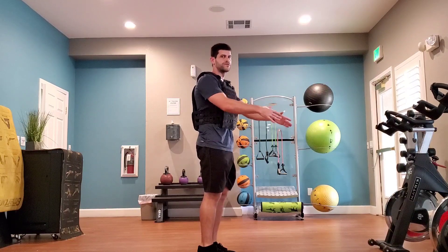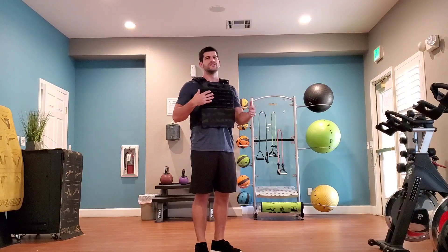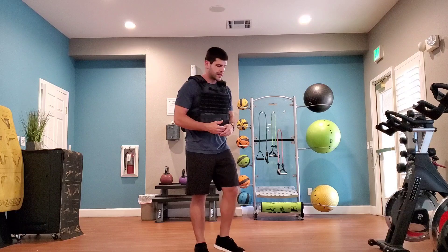Going down and coming straight back up. As you can see, I'm trying to lean forward as much as I can. If you have good flexibility you probably don't need to lean as far forward as I am, but I have to do it in order to stay balanced and perform this type of movement.